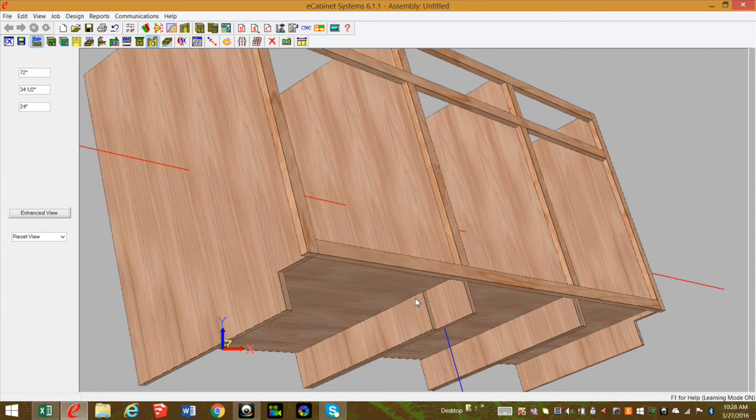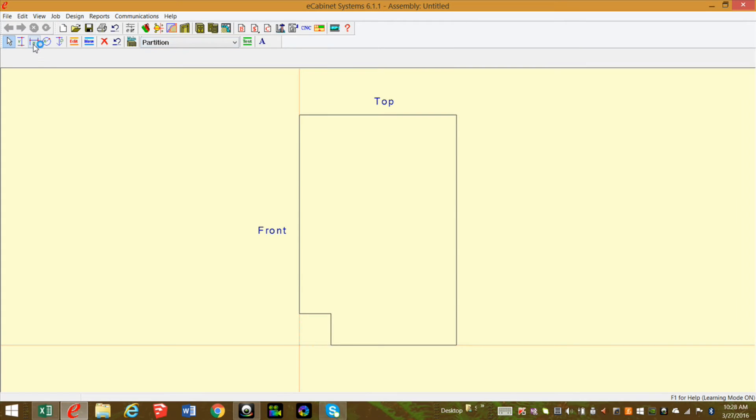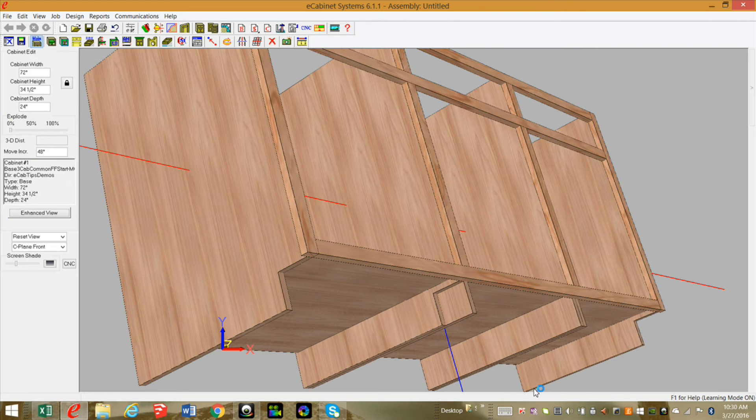I'll go into the constraint manager and do my vertical constraints first: click on that node and that node, then do my horizontal. Now I need to edit those — they need to be three and a half inches. I'll click on Edit, select this dimension, and type in three and a half. I'll highlight that and Control C to get it on my clipboard. I'll click on the next dimension to edit it, Control V to paste, and Enter. I'll take care of all the partitions and be right back. Now I've got all my toe kick cutouts done.